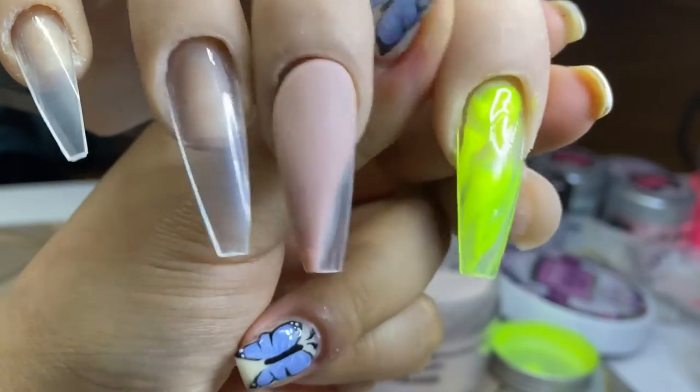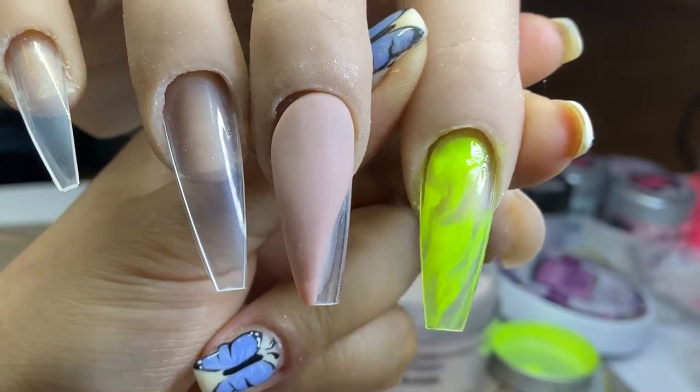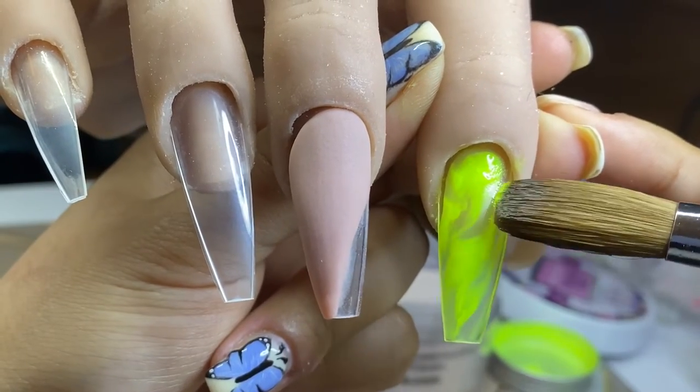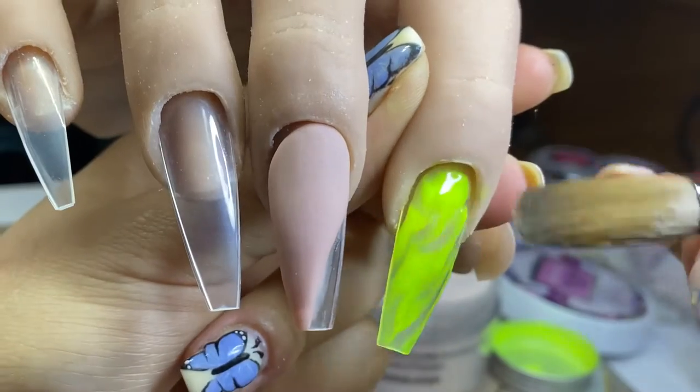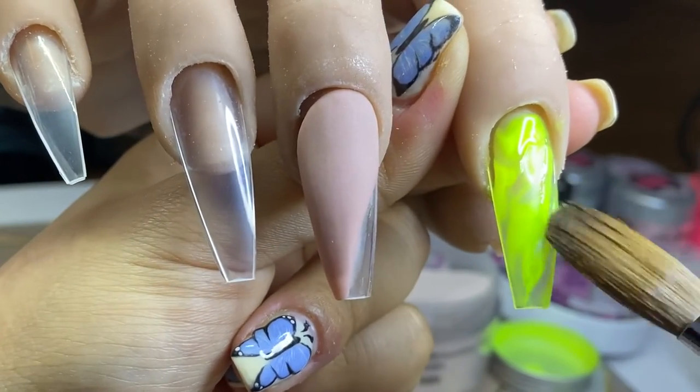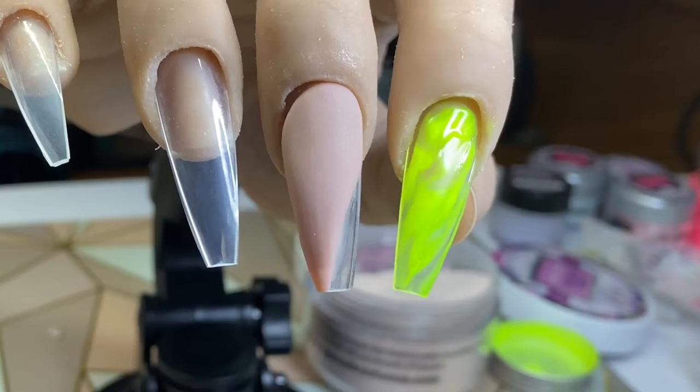Looking at the nail from another view, I can see there's a little gap where I needed to add a bit of neon, so I just pick up the neon by itself and apply it and blend it to where I want it to be.